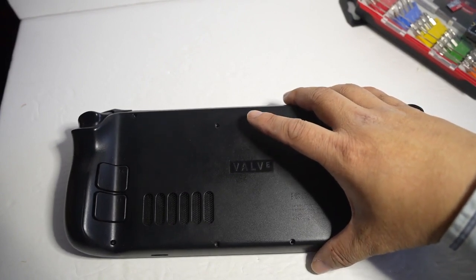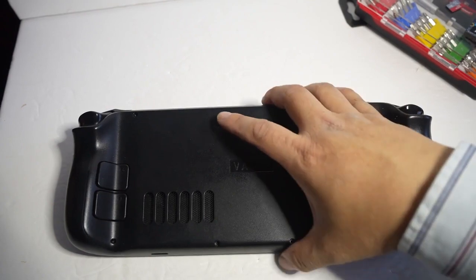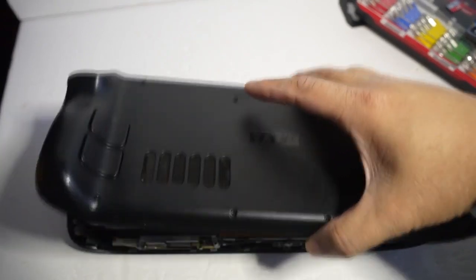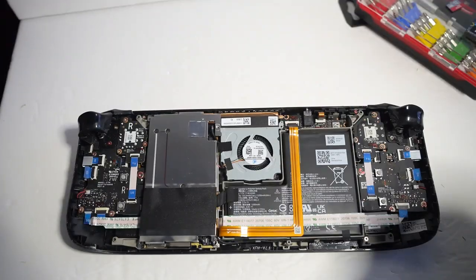When you pry and open the back, you can hear a snap kind of. Don't worry about it — I worried a little bit but it was pretty easy. Once you take it out, this is what the back looks like.